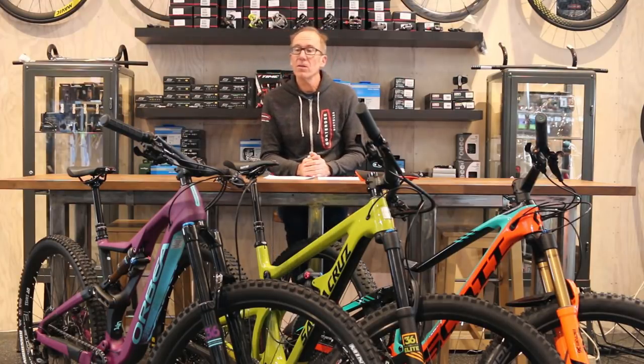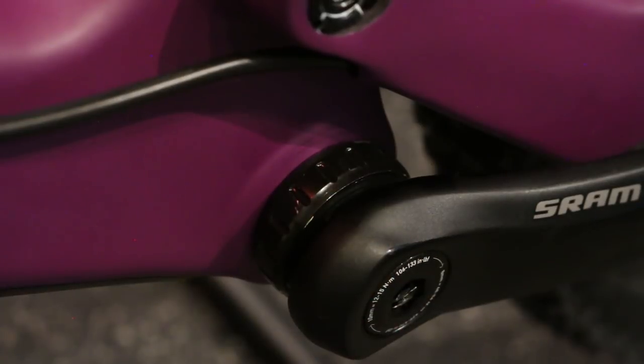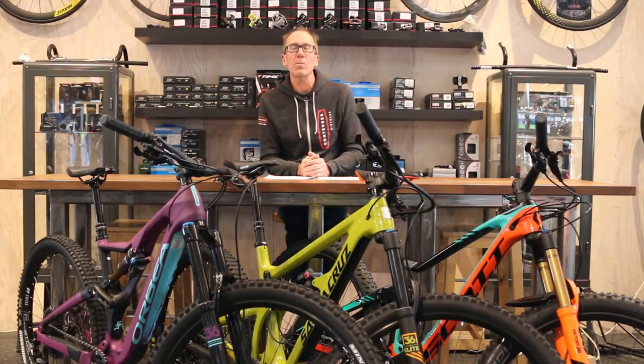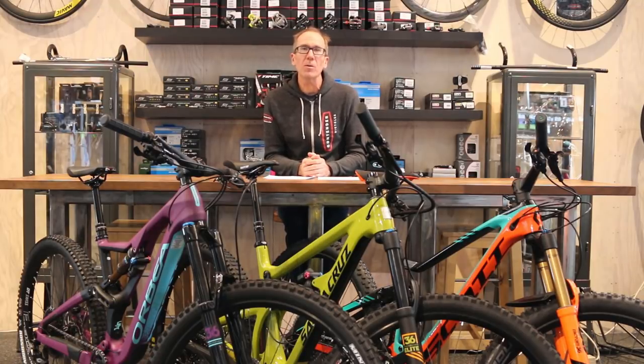With the Orbea Rayon, they also use a threaded bottom bracket. That seems to be a trend — there's been some resistance from bike brands to do that in the past, but more and more are adopting it and jumping on board. So I'm glad to see it here on the Rayon as well.